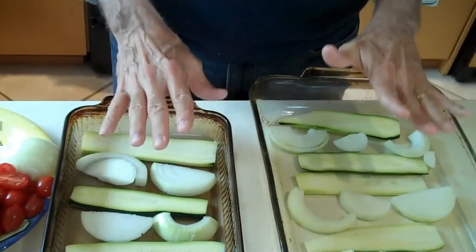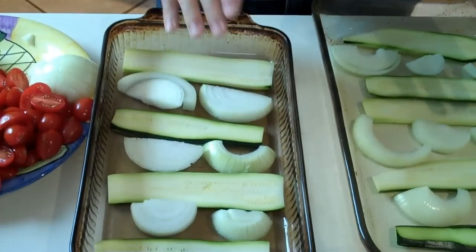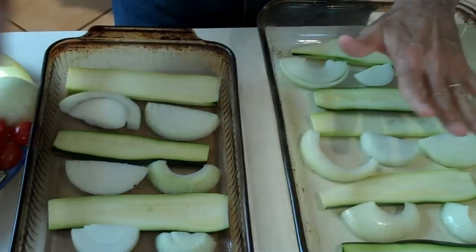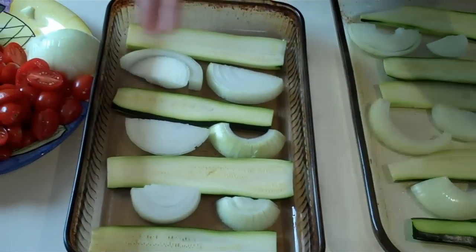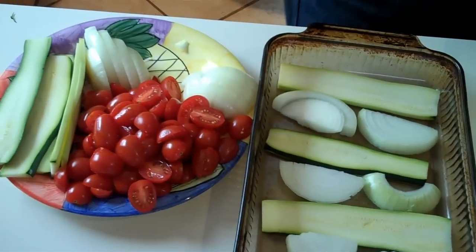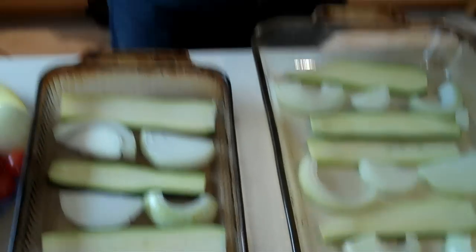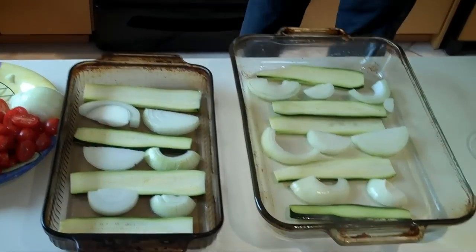What we've done here is put the zucchini and some of the onions on the bottom — the thicker pieces on the bottom. Then we'll put the chicken and tomatoes on top, then some more zucchini and onion, and we'll bake it all together. Then we'll put the broth on top and throw it in the oven for about 20 minutes to half an hour until the chicken is fully cooked.